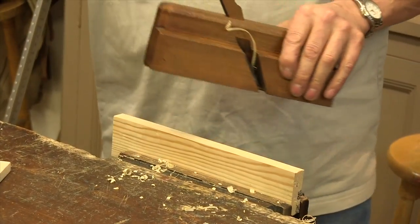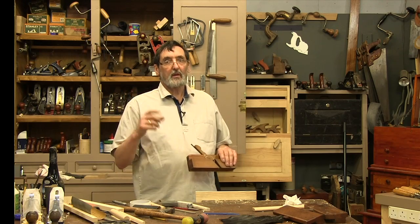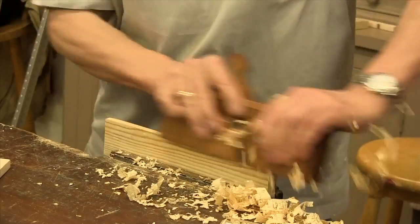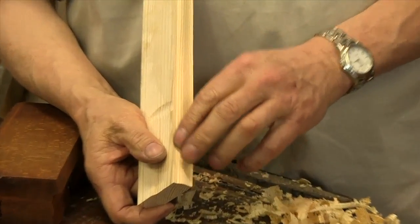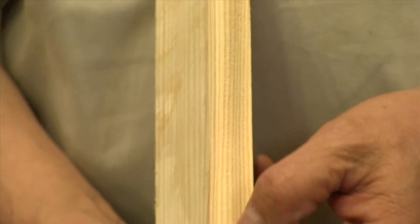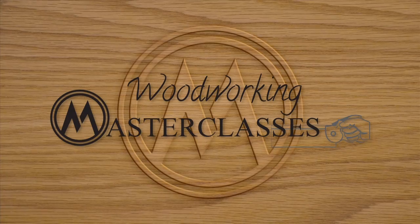I'm not taking enough off yet — remember, when you're using a profile plane like this your first strokes are going to be very small. Now that feels better. I've got rid of all those tram lines. You can see this is super slick now — I've got a beautiful profile. The plane is actually a bit big for this piece of wood but it's done exactly what I wanted: a pristine surface that needs no sanding, and I'm ready to start making my moulds.